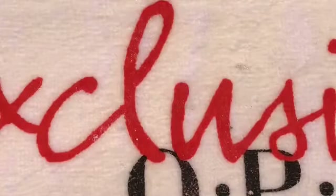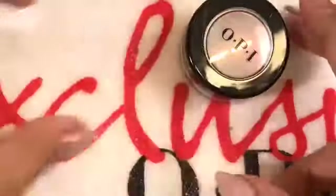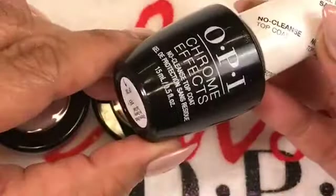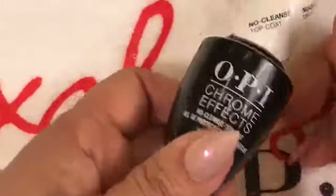For new viewers tuning in, you can find all of these products at Salon Centric. OPI makes seven different chrome colors to choose from, and you need the no-cleanse top coat, which you can also use over gel color by itself.